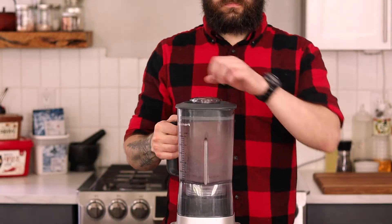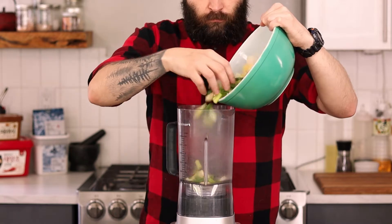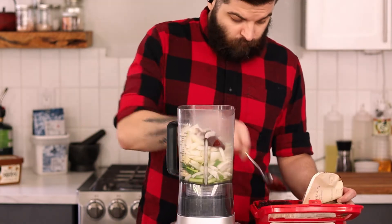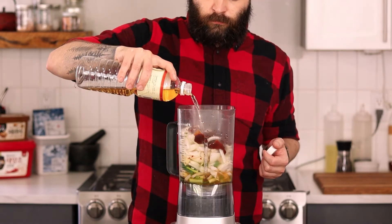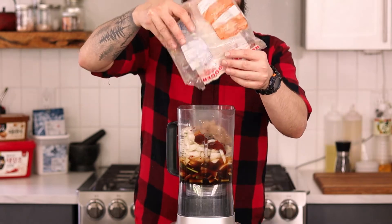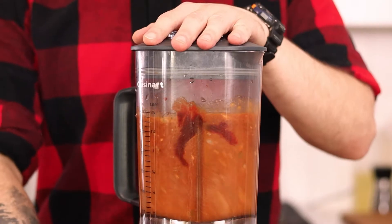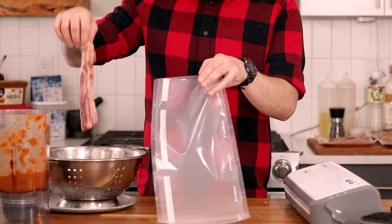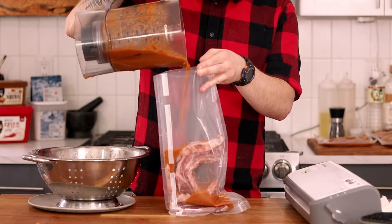You can use a food processor for this but a blender works best. Add all of the chopped veg along with a few heaping spoonfuls of gochujang — Korean hot pepper paste — apple juice or a whole apple, mirin, freshly cracked black pepper, soy sauce, brown sugar, and some sesame oil. Cover and puree until nice and smooth. Plastic seal bags work just fine for this, but if you have a vacuum sealer, this is definitely the way to go.